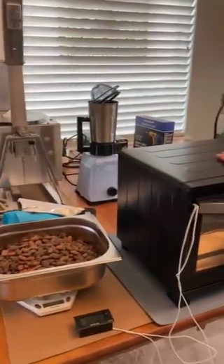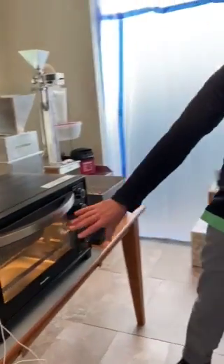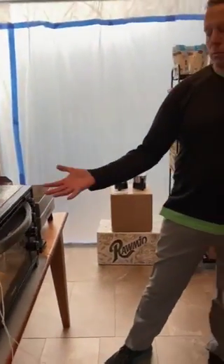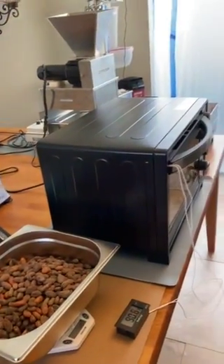Right now we're preheating our Cookertown Junior Roaster here. It's a drum style roaster. We're preheating it before we load in all of our beans, and then we're going to cook our beans for about 20 minutes until they smell right.